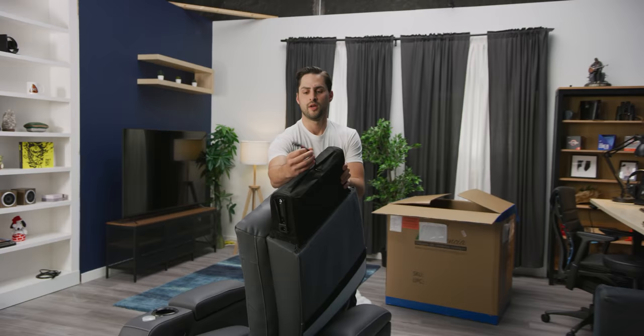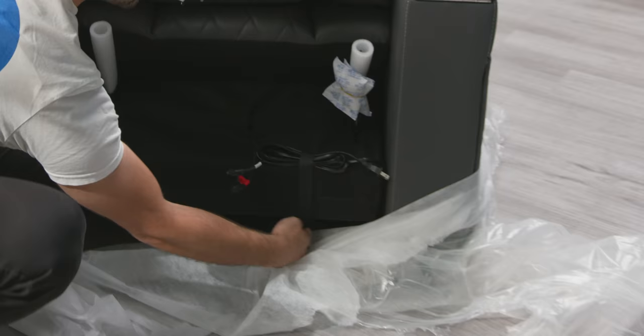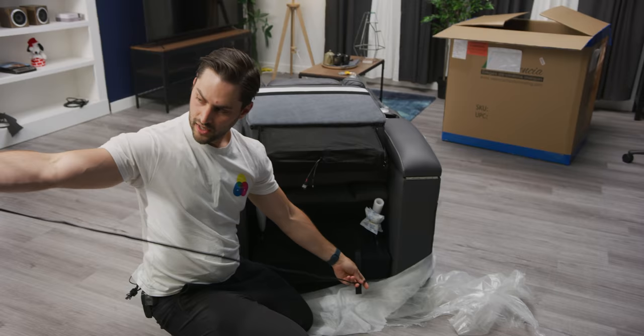The lumbar support and the headrest are adjustable and powered. This is the back. Here we have the power cable — it comes with some Velcro for cable management, which is nice. It's this long, which I think is a decent amount. I wouldn't say it's generous, but it's probably enough for most rooms.